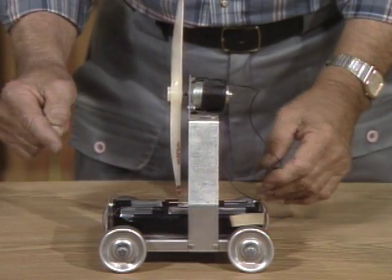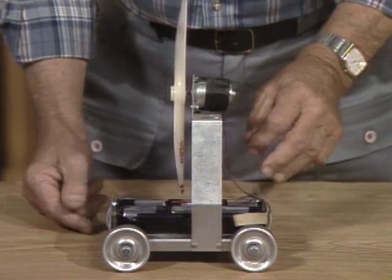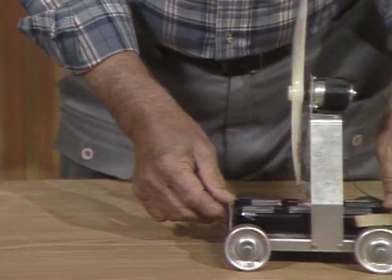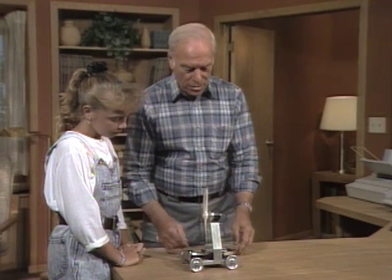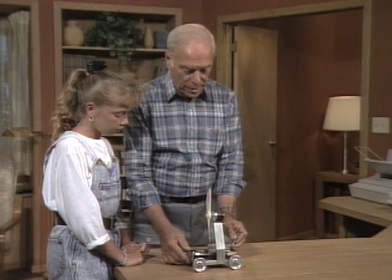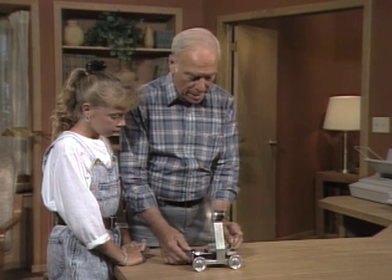You can see why I call this a propeller cart, because it has a propeller run by a motor connected to a bunch of batteries, and it's on some roller skate wheels so it can move. Now I'll turn it on and let it run across the desk here, and I want you to explain why it does what it does.